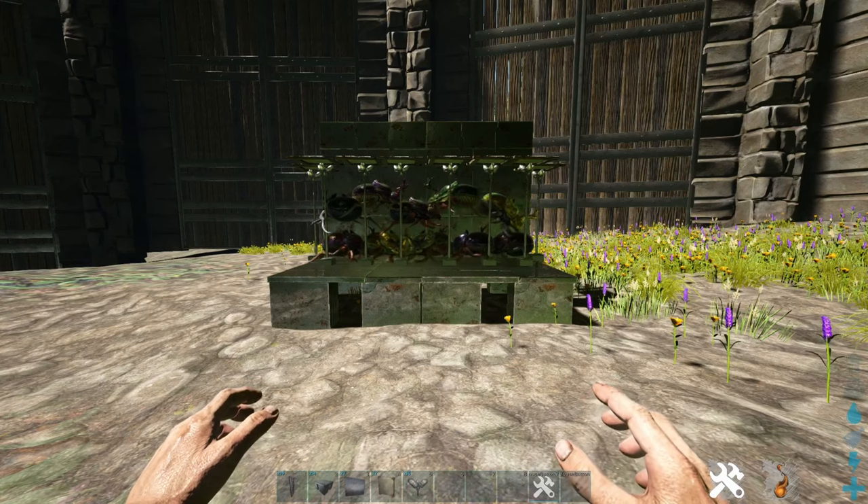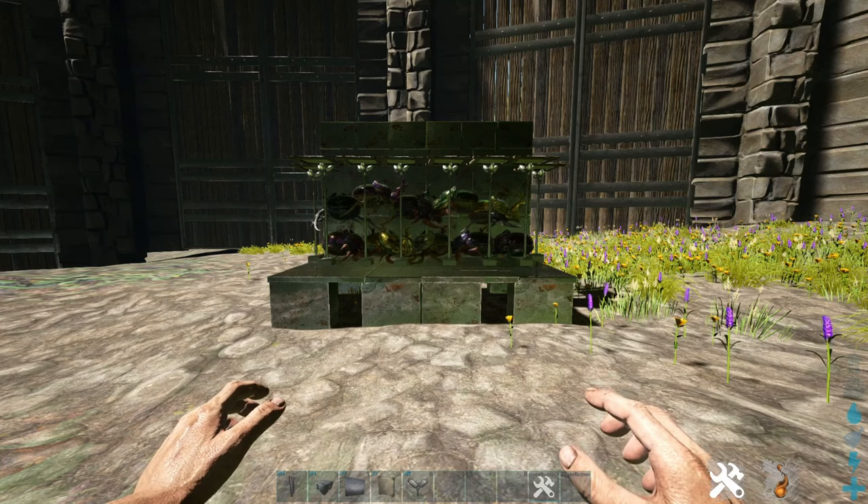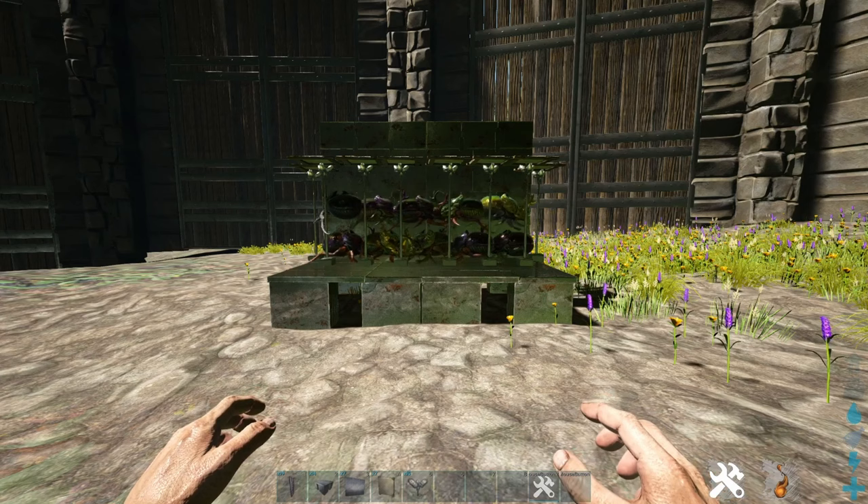Hello everyone, today I'm going to show you a dung beetle cage that's a bit more space efficient, clean looking, and a little bit easier to access dung beetle inventories than wooden cages are. The design is really simple and you can just put it anywhere in an existing base. So let's get right into it.